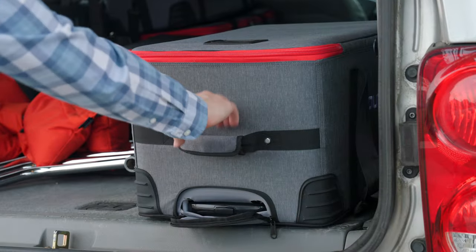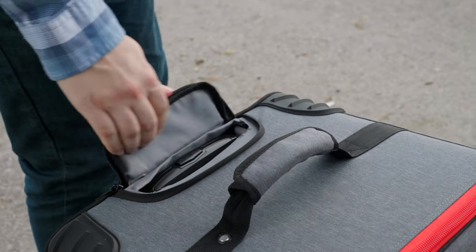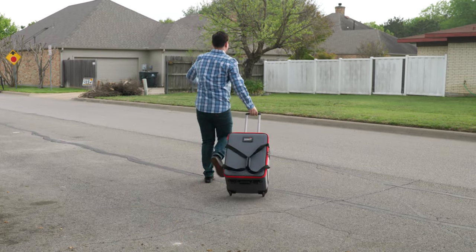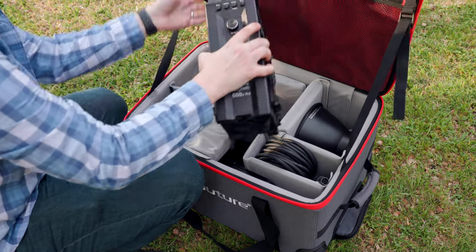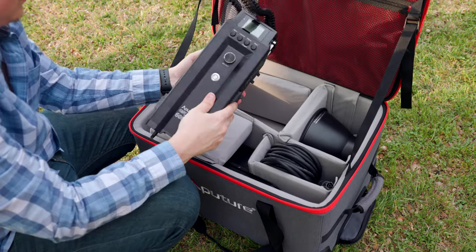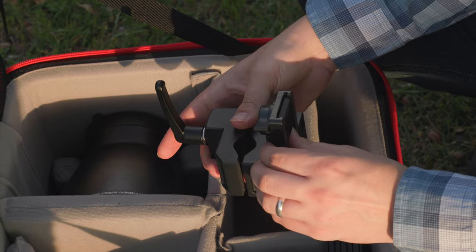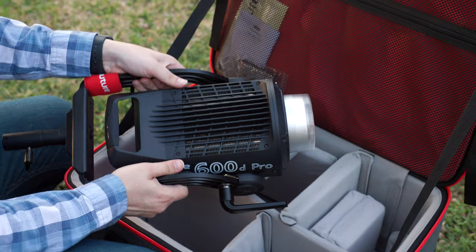One of the best things about Aputure is that they send their lights in fantastic cases, and this one is the best yet. It's got wheels and a collapsible handle that makes transport an absolute breeze. In the case you'll get your power supply slash control box, your AC power cable, a three meter head cable, the Aputure lightning clamp, the 600 series hyper reflector, and finally the light itself.